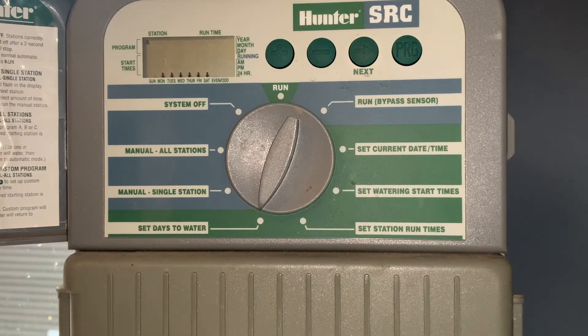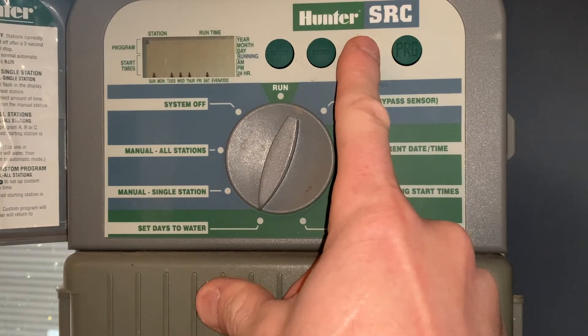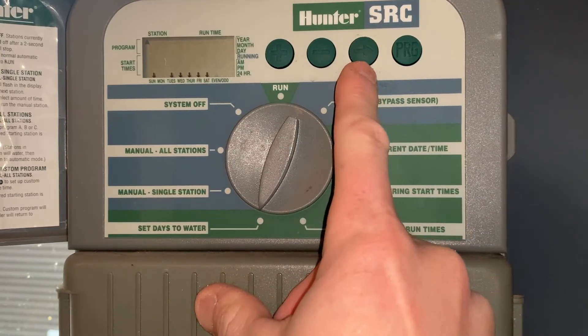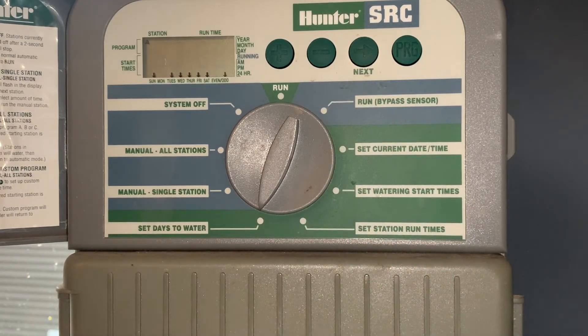The next thing on the dial is set days to water. Right now we've got every day turned on. If you want to turn a day off — say Monday — hit next to get to Monday and hit minus. That removes the arrow from above that day and it will no longer water on Monday. We'll call that our mowing day. It also comes with a feature for odd or even watering, which you can advance to and select even or odd if there are watering restrictions in effect.